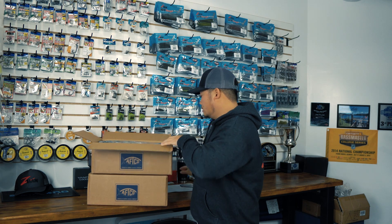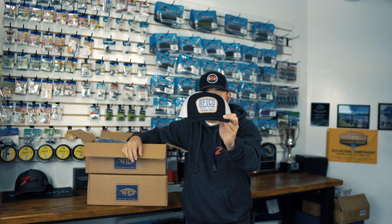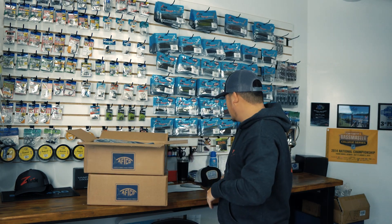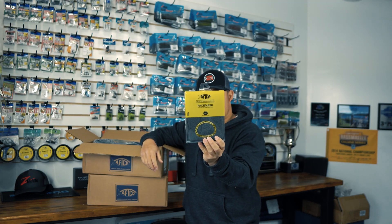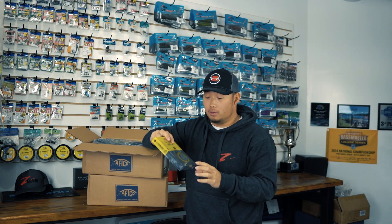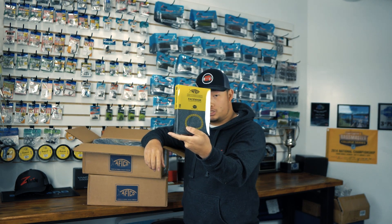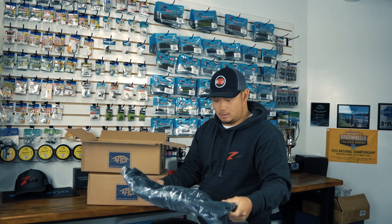First off we got an AFCO hat right here — a little trucker hat, you're gonna need that. Next we got the Reaper face mask, this one's actually really soft. It has some holes in the front for your mouth and your nose so you can breathe, because the worst thing you want is a buff that restricts your ability to breathe. This one's just a charcoal color.